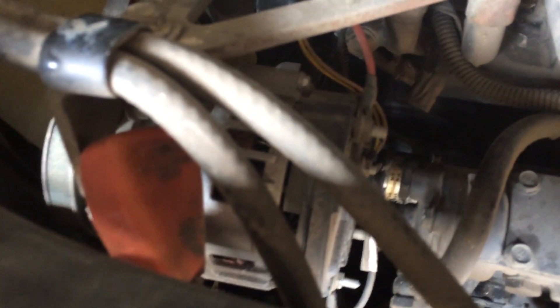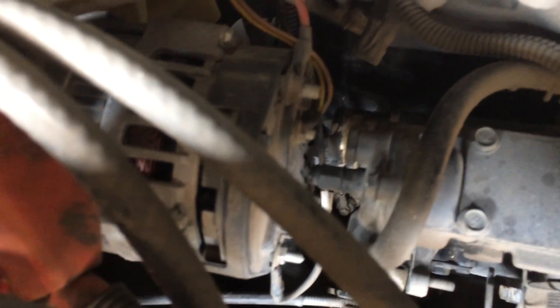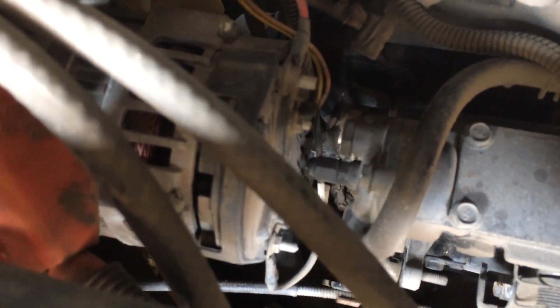It looks like 10 amps going out — that's not enough. I'm gonna say that alternator is bad. We'll pull it and get it tested, but I'm pretty sure that rectifier in the end of that alternator is probably bad, so we'll let you know what we find out.